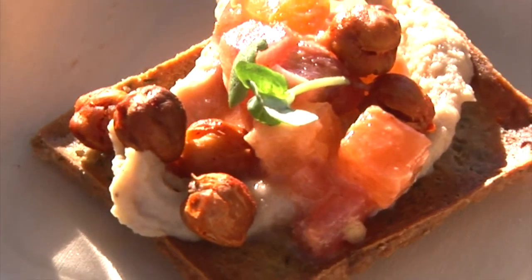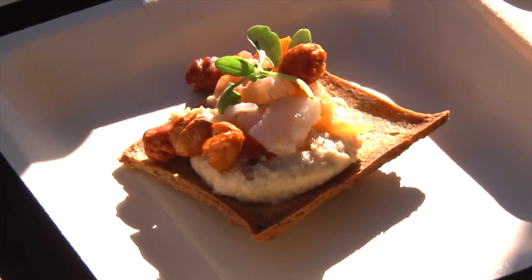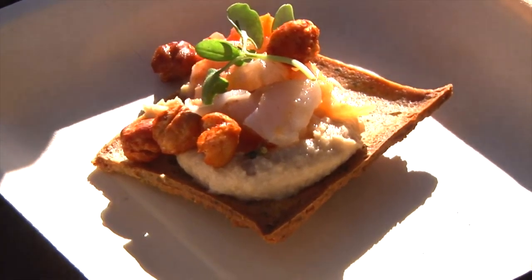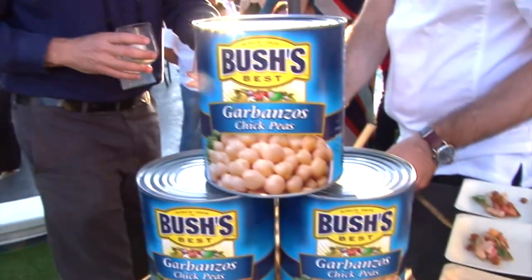We're topping it off with hummus and then a spicy shrimp ceviche tossed in an 'nduja sausage vinaigrette, and crispy garbanzo beans that have a little bit of smoked paprika on top.